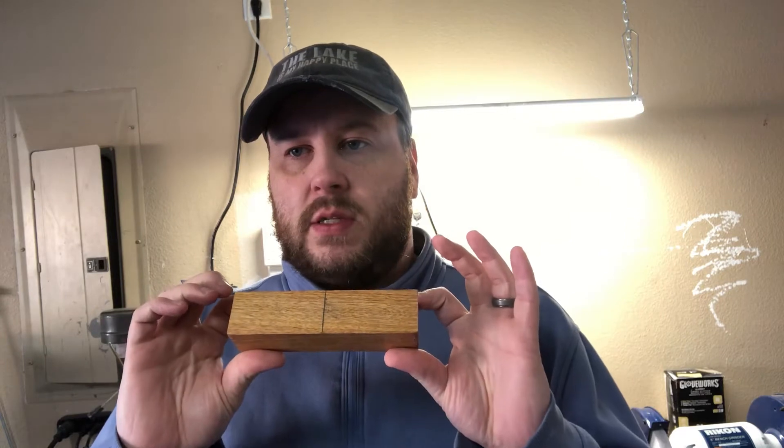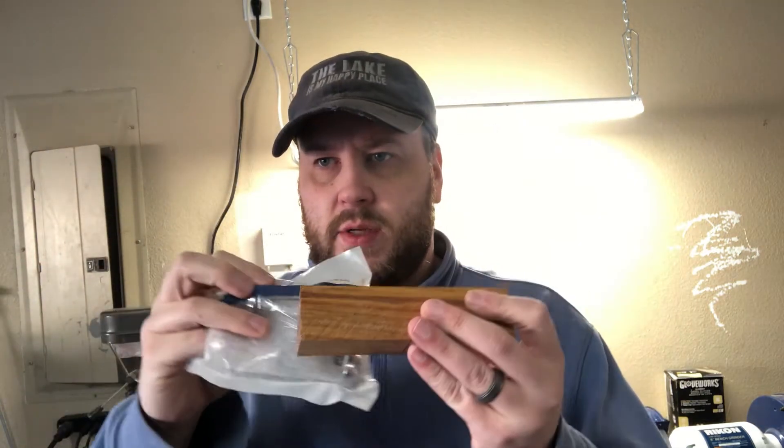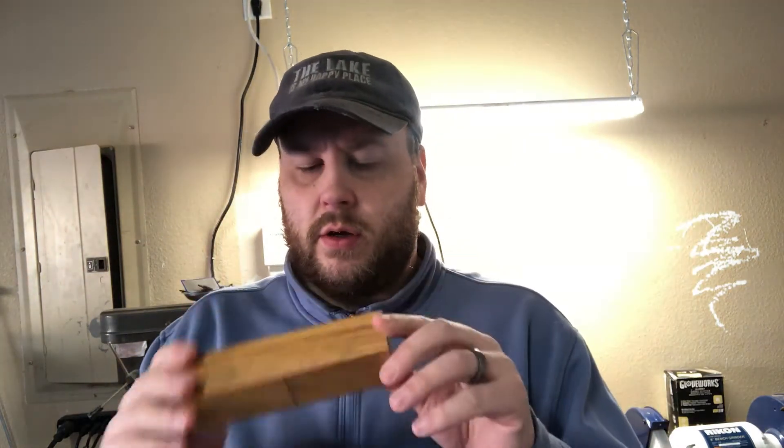Today we're going to do part two in the Christmas gifts, and what we're gonna be doing is messing with this piece of canary wood. We're gonna be doing a salt and pepper shaker. I've got a relatively easy turning. I use these — they're from Rockler. Drilling out a hole, flopping it in there, and then we secure it with a little CA glue, and these will be salt and pepper shakers. I got a piece of canary wood here, it's about an inch and a half by inch and a half.